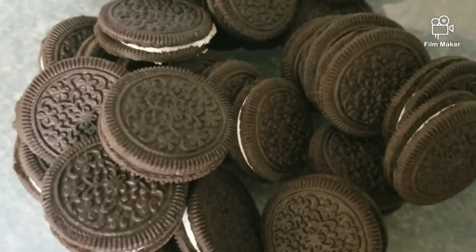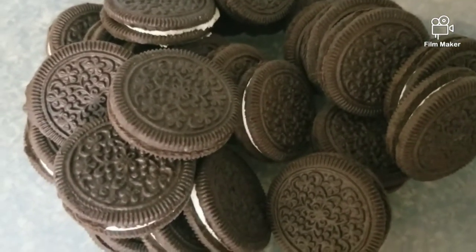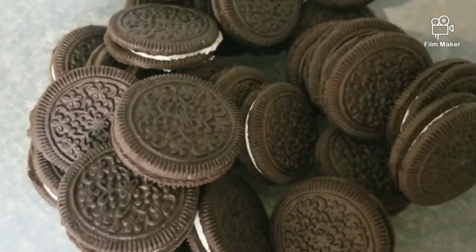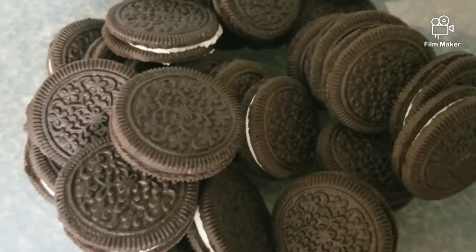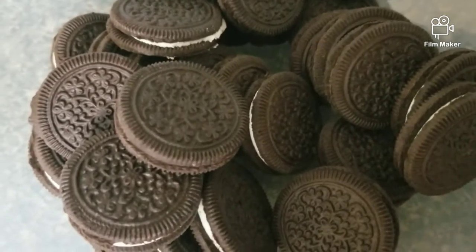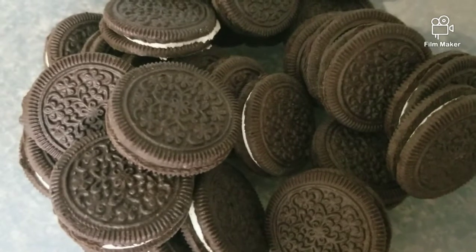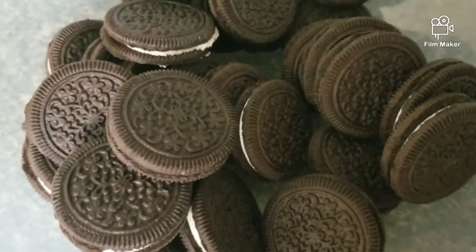The recipe is called Oreo Cream Cheese Cake.